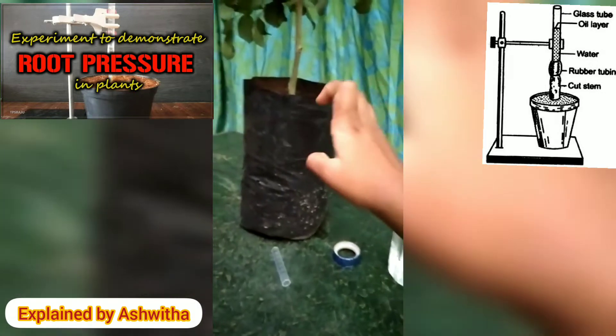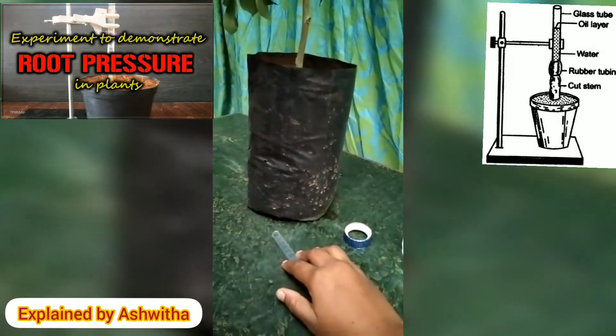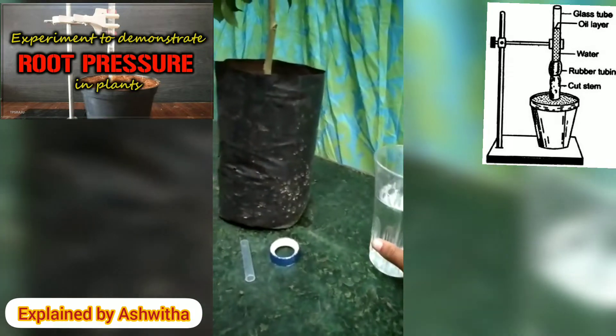Now, the materials required: a water-potted plant, a glass tube, tape, and also some water.